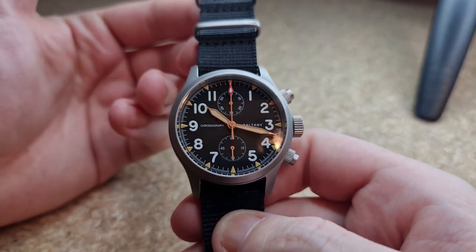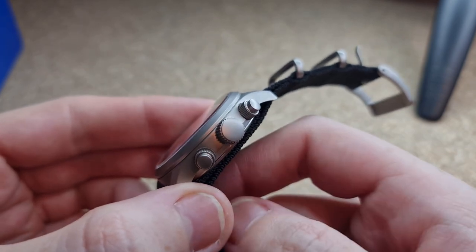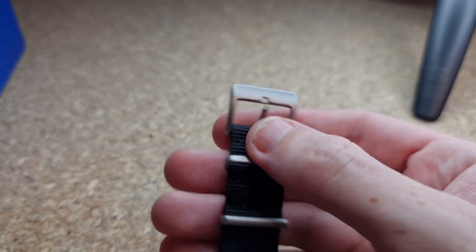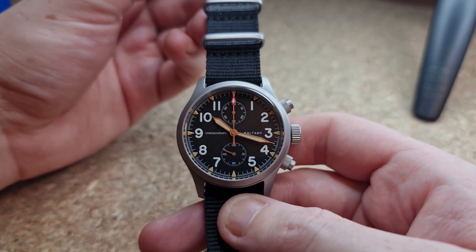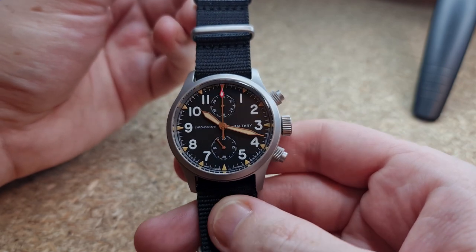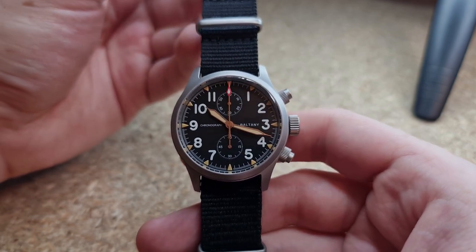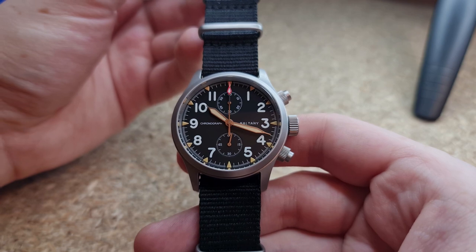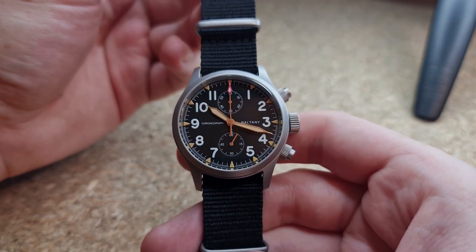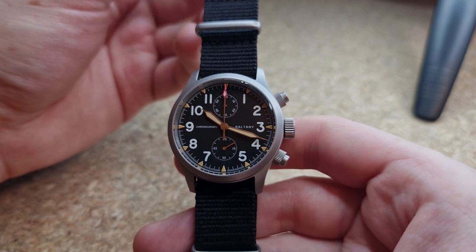There's only one thing I could really bring Boltony down on and that was the crown not being signed, and the keeper not being signed. I'd have literally had no moans at all if those two had been signed. Honestly, it's a fantastic watch — absolutely fantastic. I have slept on Boltony way too much and I will not be doing it in the future. I will be hounding the Octopus Kraken store for more review pieces.